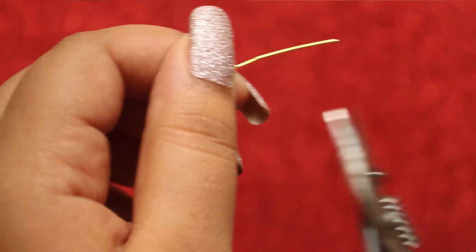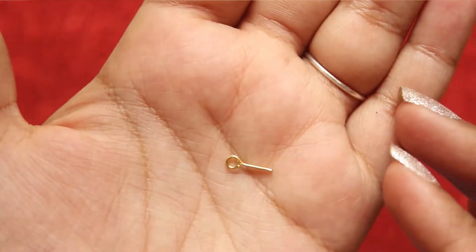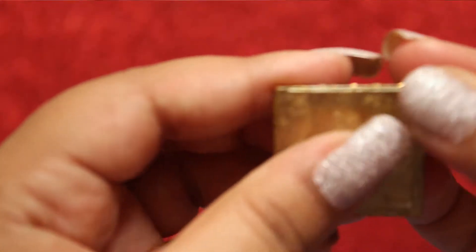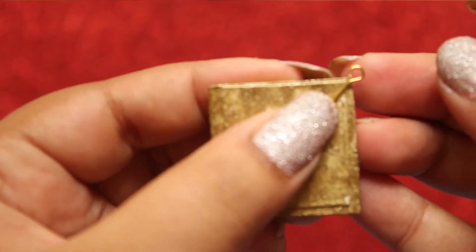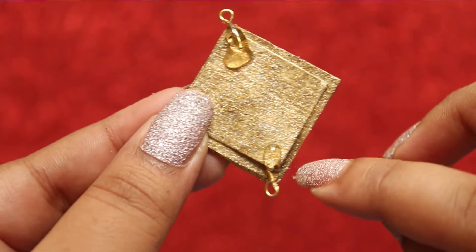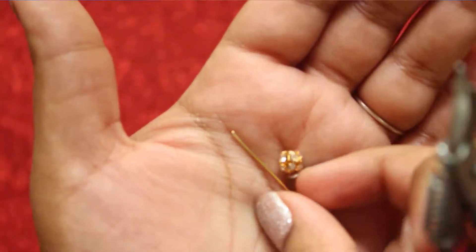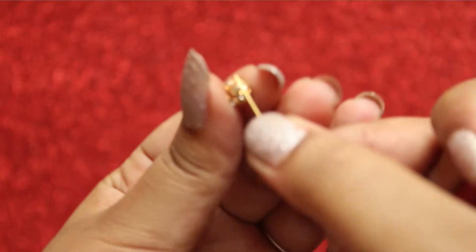Now take a pin and make it short. You need to make two of these. Now glue them to the back of the paper in the opposite direction. This is how it looks. Let's put this aside.